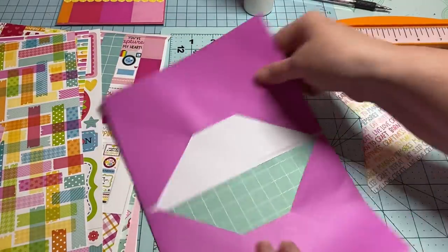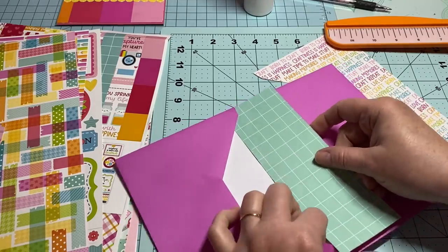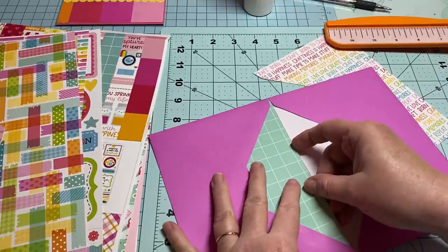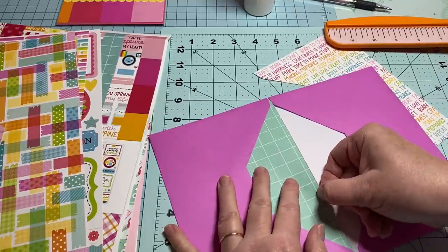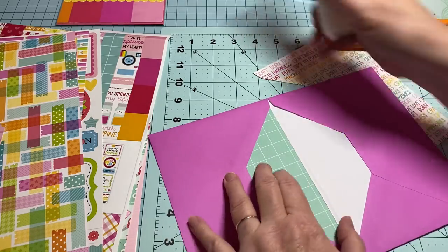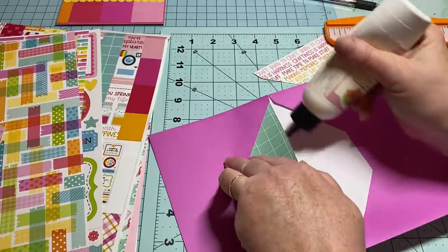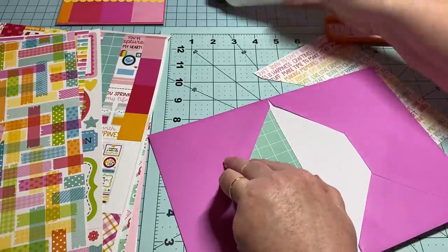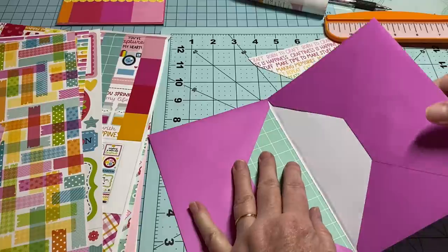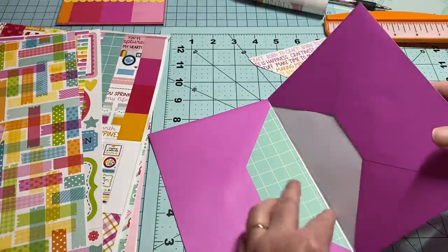I think that's going to fit right up inside here really well. I'm going to flip it around so I have a better edge, then line my paper up right on the edge where the crease is. Once you get it in the spot where you want it, stick some glue underneath there and make sure you're getting it right up close to that edge but not on that fold. Press it down.